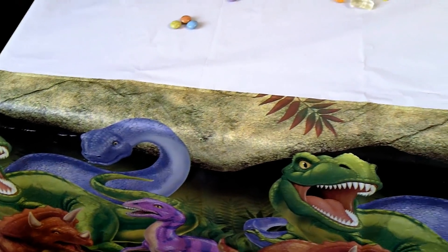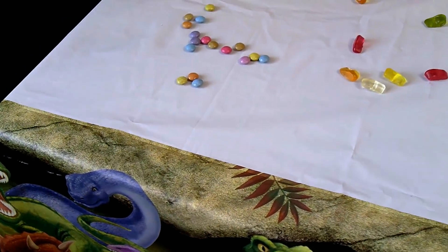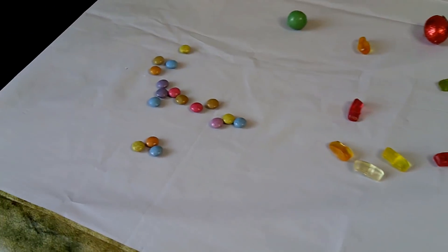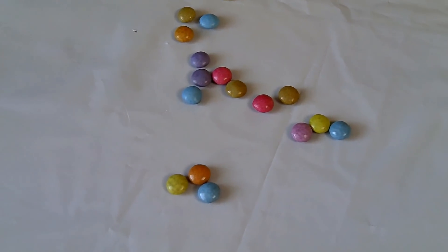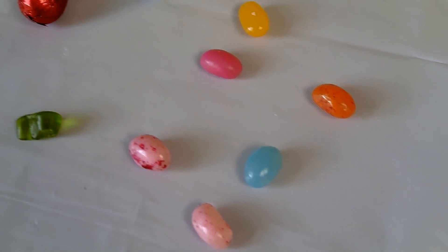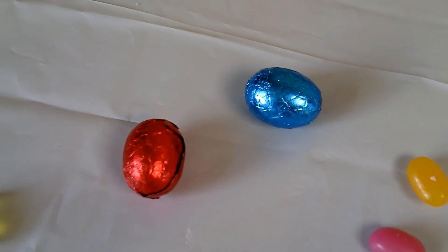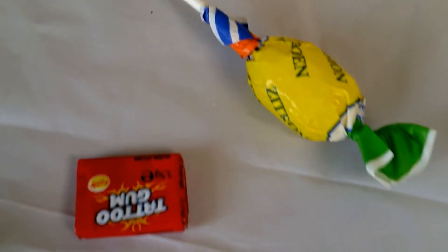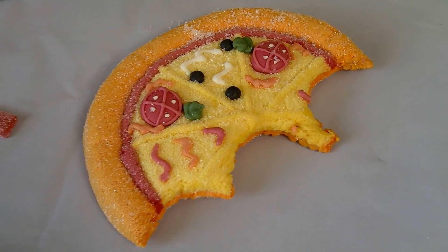Hello? Anybody home? Wow, what's all this? Smarties, gummy bears, some jelly beans, chocolate eggs, and more candies everywhere — some lollipops and marshmallow pizza.